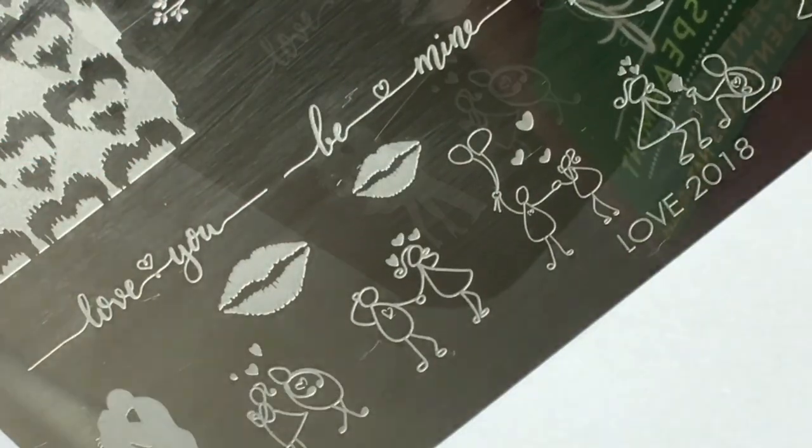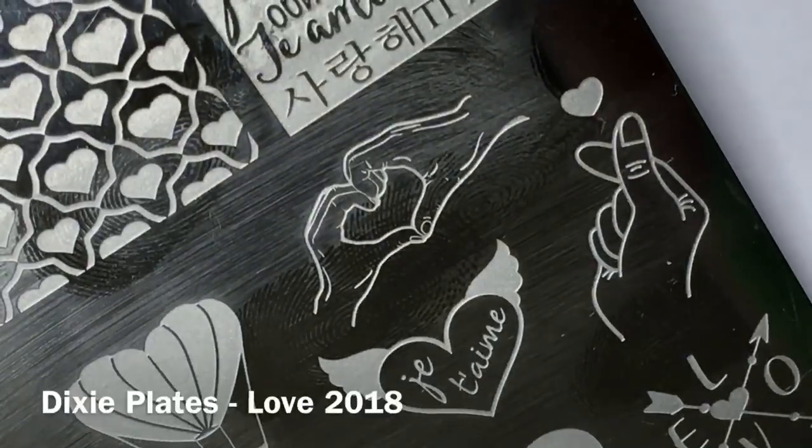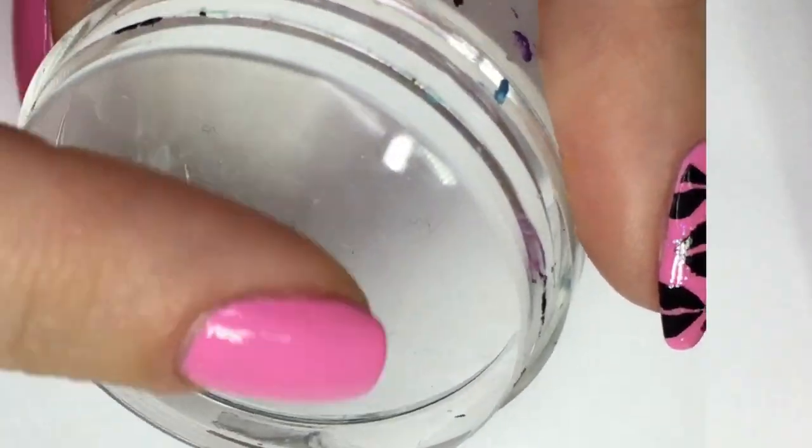I'll be using these three images from the LOVE 2018 stamping plate by Dixie Plates. I'll also be using a black stamping polish and a clear stamper.